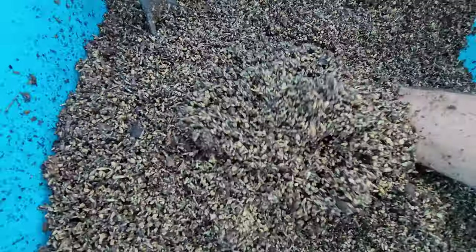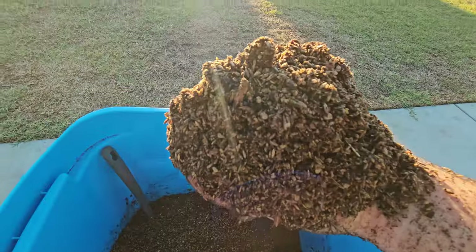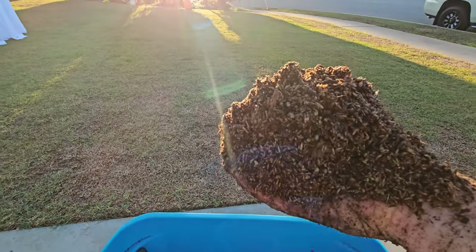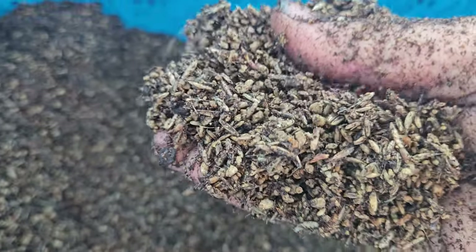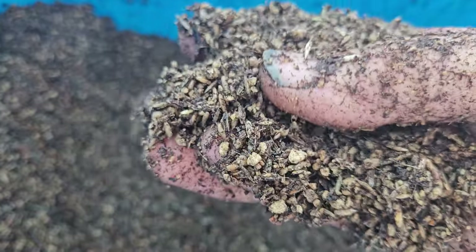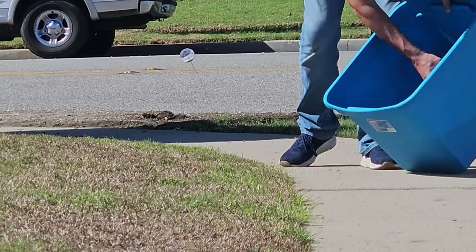The crazy thing about annual rye is that it germinates so fast. Usually with annual rye that's been primed in warm water the way I did here, it only takes about three to four days until it germinates and starts putting up baby grass sprouts. And seriously, by day seven the lawn actually looks thick — it's like crazy thick, it's like magic.